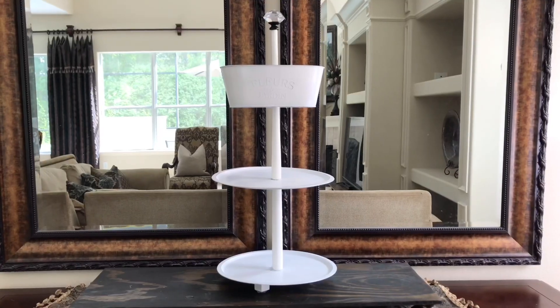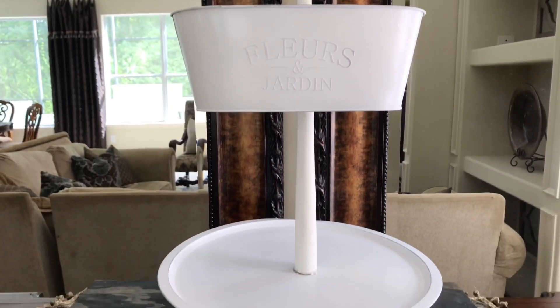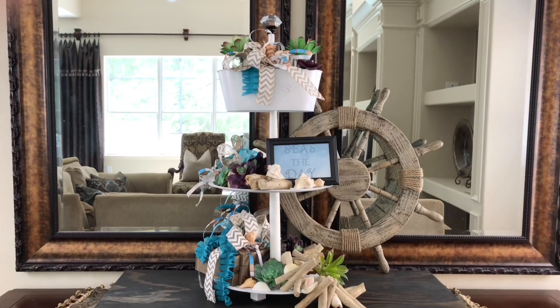Now we're finished with our DIYs — wasn't that a piece of cake? Now we're going to add them to our tiered tray. I made this tiered tray with two pizza pans and a planter, all from Dollar Tree, and the center pole is a stair spindle. If you want to see how I made that, I'll leave a link to that video in the description box below.